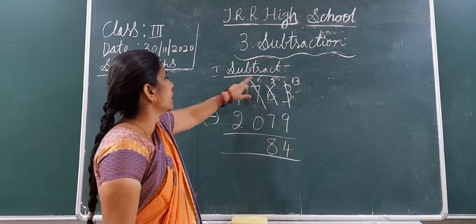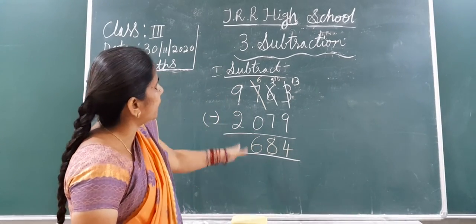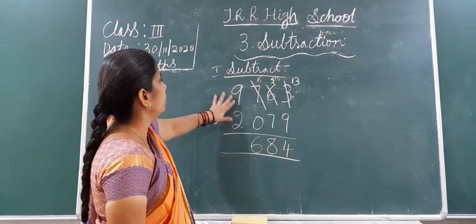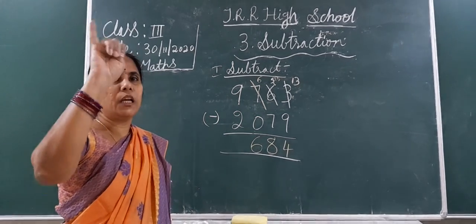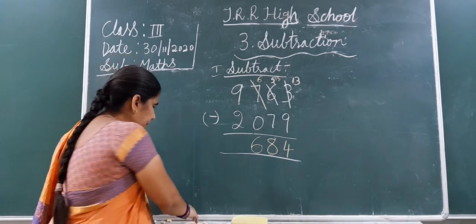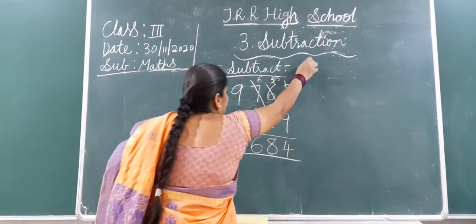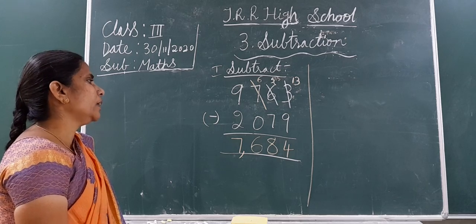Now go to the 100's place: 6 minus 0. Zero means nothing, so 6 minus 0 gives you 6. Write 6 in the 100's place. Now go to the 1,000's place — we didn't take any borrow from here, so don't cut the number. Now 9 minus 2: close fingers — 2, then 3, 4, 5, 6, 7, 8, 9. How many fingers? 7 fingers. Write 7 in the 1,000's place. After 3 digits put a comma: 9,763 minus 2,079 equals 7,684.